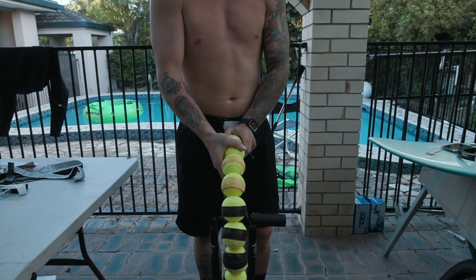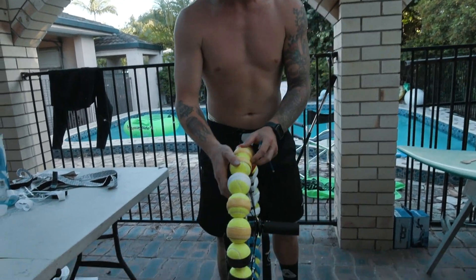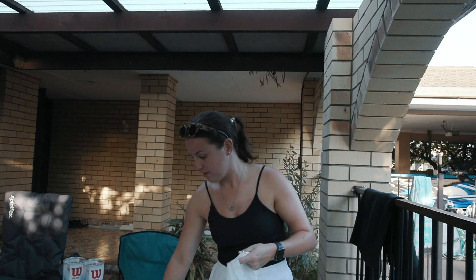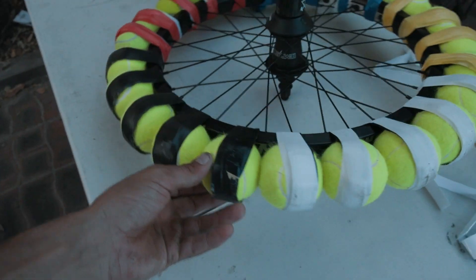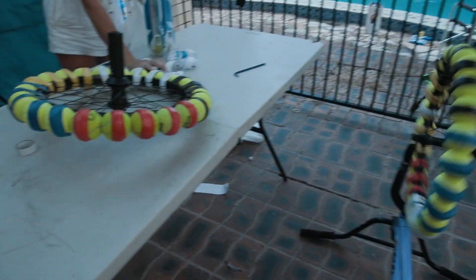We'll probably have to adjust the balls if they move — just a quick adjustment, just a quick check. It's pretty pimp, what do you reckon guys? Comment below — would you ride this bike with tennis wheels?